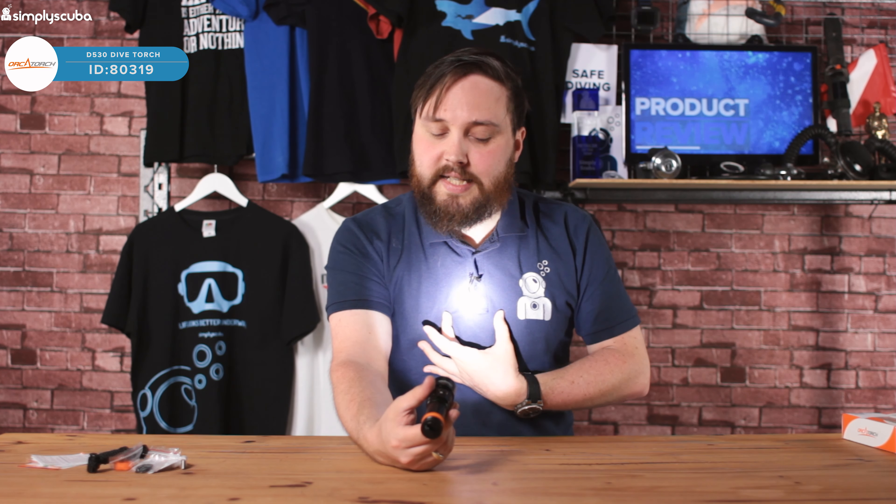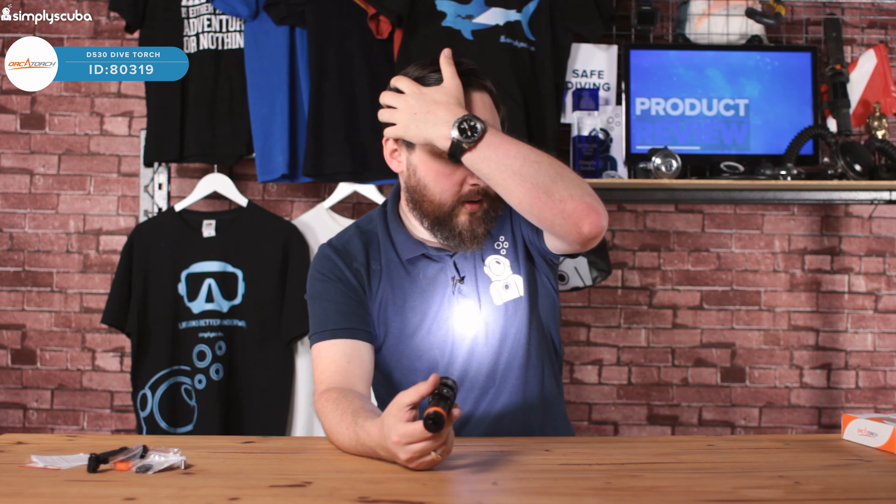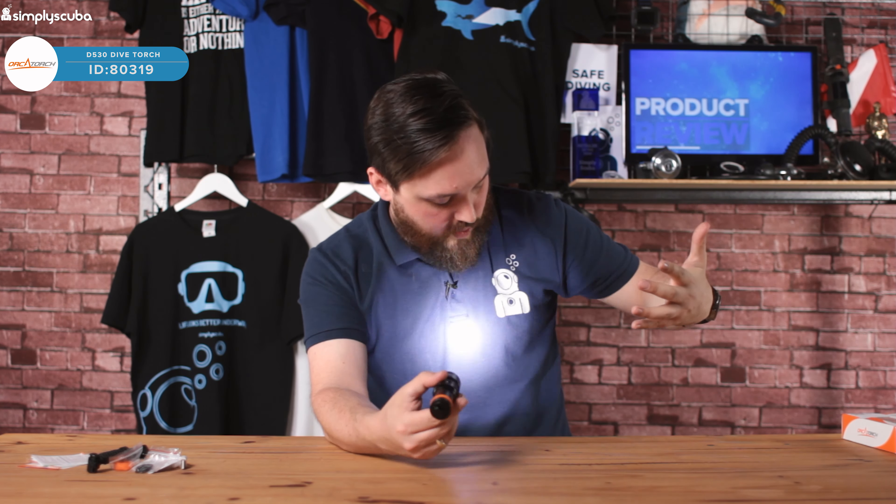You also get three spare O-rings, which are already greased. You don't have to fit them to the torch — it already has three inside of it. These are just spares for if the existing ones ever wear out.